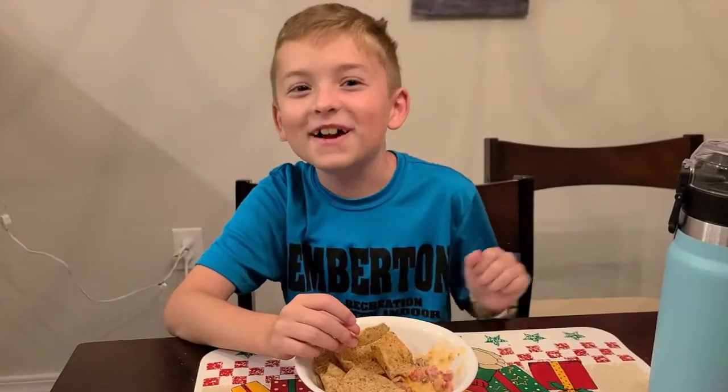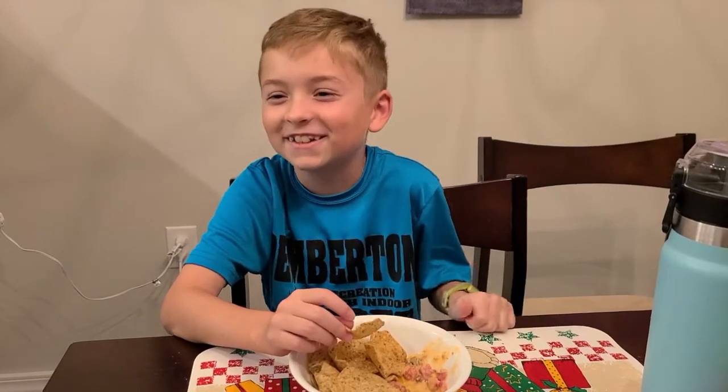Thanks for watching. Bye. Make sure you subscribe to my channel and leave a like on this video. Bye.